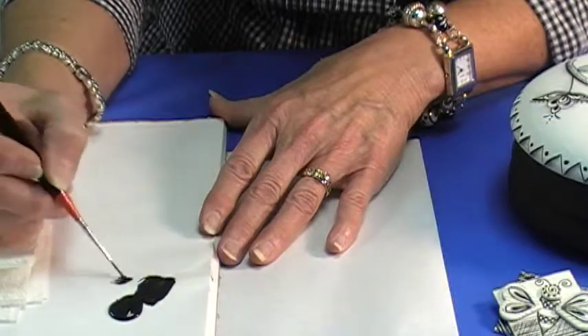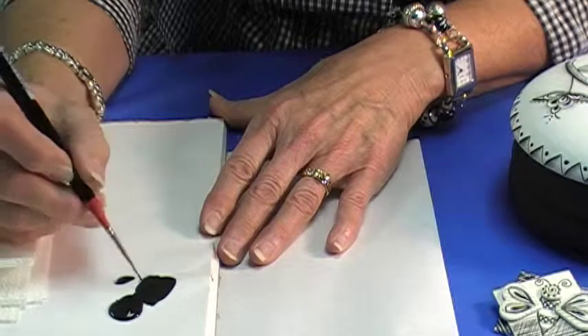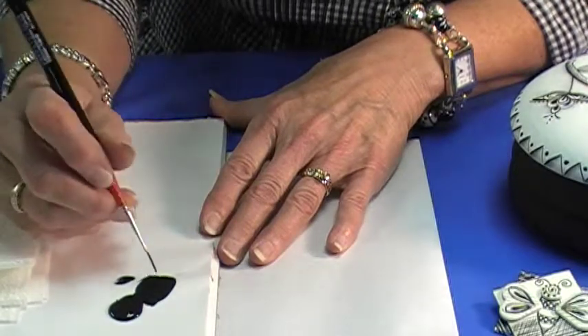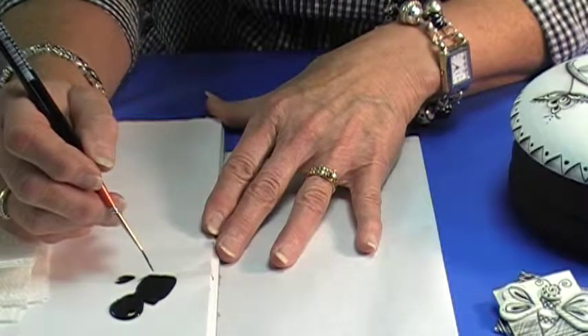If I need to thin it out I'll just add a little bit from my puddle off to the side. I'm looking through the paint to make sure that it's about the consistency of ink and that it's going to flow really well for me. So make sure that it feels really fluid.